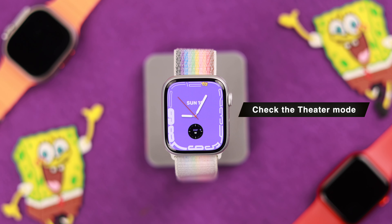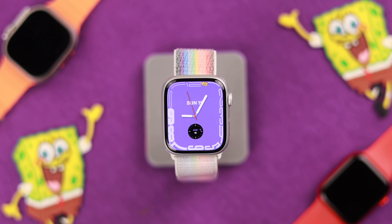If your Apple Watch 9 or any other watch running on watchOS 10 won't wake up on wrist raise, or if it doesn't work some of the time, then stay tuned because I'll show you all the useful troubleshooting steps that will get this fixed in no time.